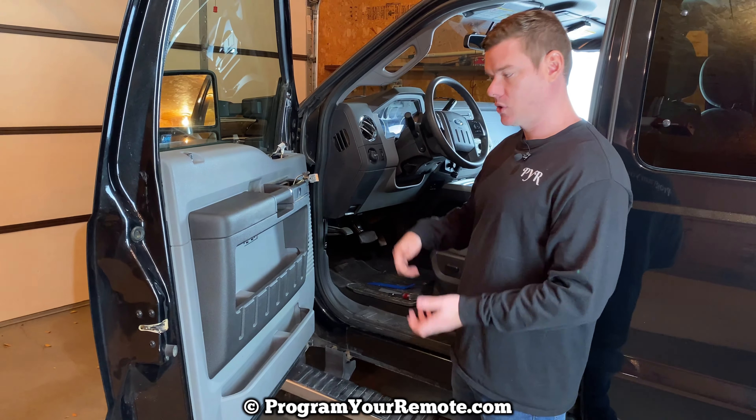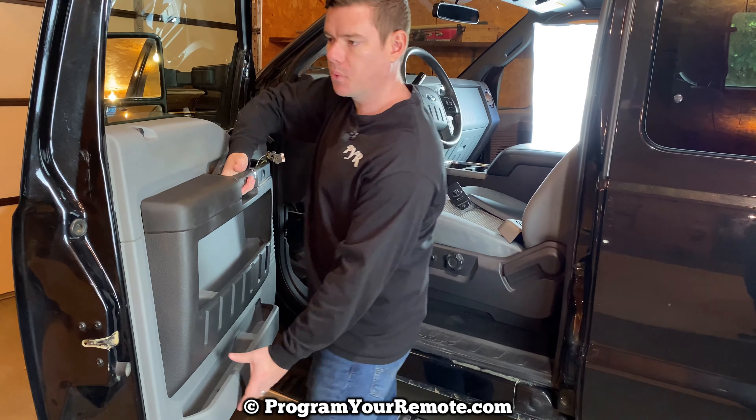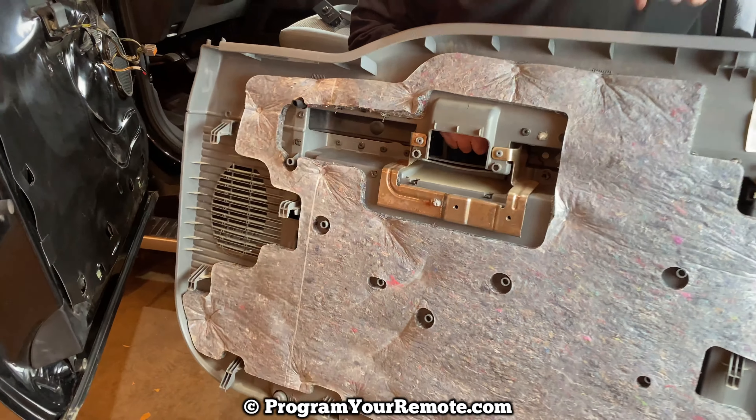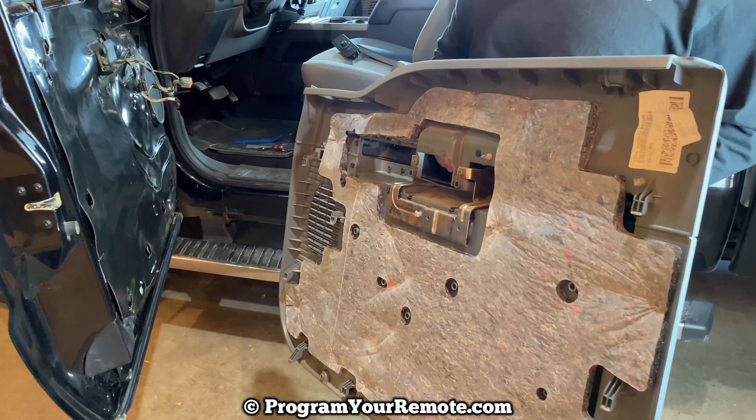Okay, so we just finished taking out those four seven millimeter bolts. Once you get those out, this door panel is ready to come off. What you want to do is grab a hold of it and go straight up with it — like that. You can see these hooks that hold it on, which is kind of why you have to go straight up, and those are all the way around here.